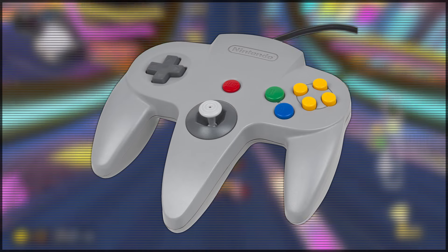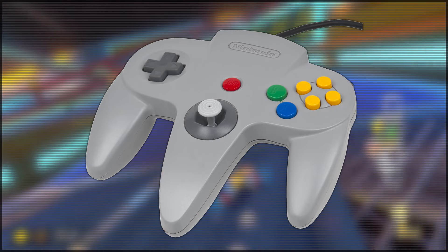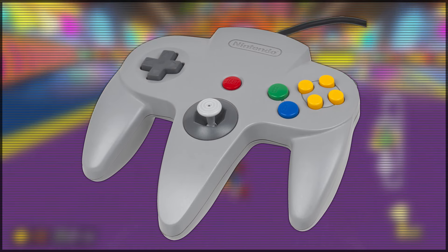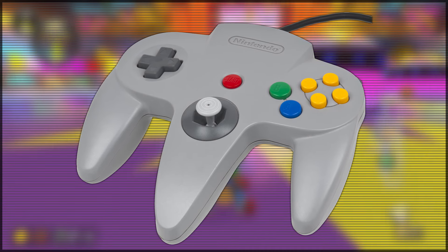Whilst the trident shape and having three grips on the controller is kind of cool and really sets this controller apart, it's also not very practical, because it essentially means that at all times, one third of the buttons on this controller are not accessible. If you're using the analog stick, you cannot access the D-pad very easily at all. And likewise, if you're using the D-pad, then the analog stick is pretty much not in use. I feel like with a great controller, you should be able to access everything just with the movement of a finger, not by moving your whole hand to a new grip.